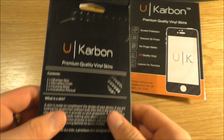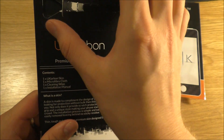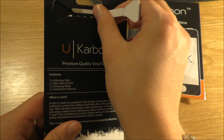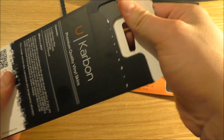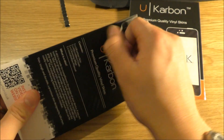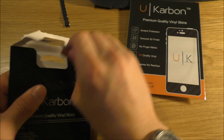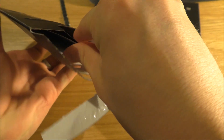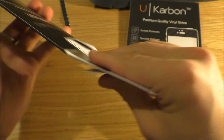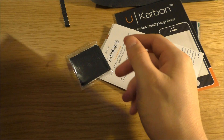Nice. And I believe I'm chatting to the guy — the founder. It's a pretty new startup. So yeah, really excited to delve in. Very nice, simple packaging.